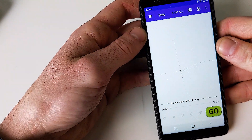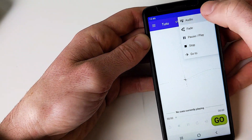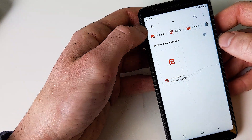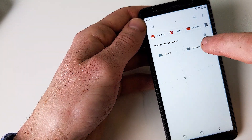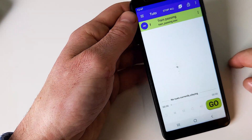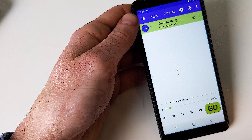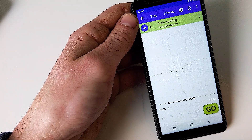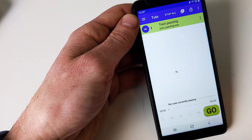So let's create this little train station atmosphere. I'm gonna create the first cue. I go on this plus icon, I click audio. In the target I click here — import file — and I'm gonna choose my file from my phone: Music > Audio Cues > Sounds > Train Passing. Here we have the first cue. I press go, and the cue starts playing. Then I press stop all, which stops all the cues that are currently playing. This is very practical if a lot of things are playing together and you want to stop them all at once.